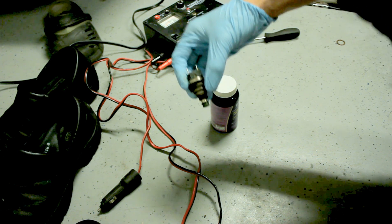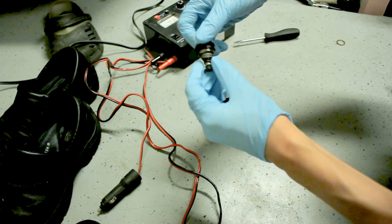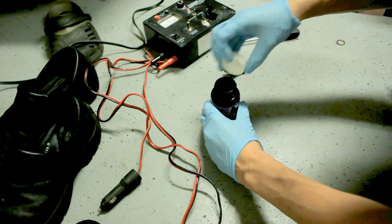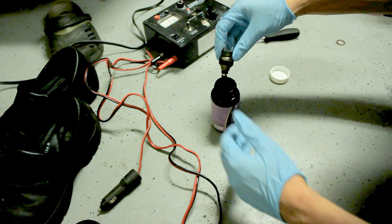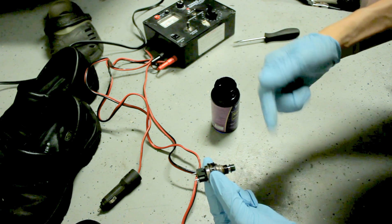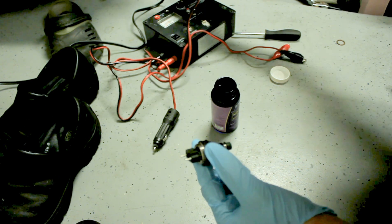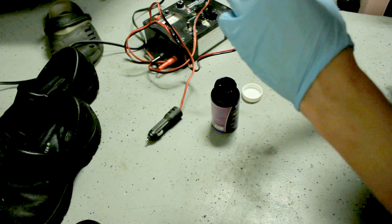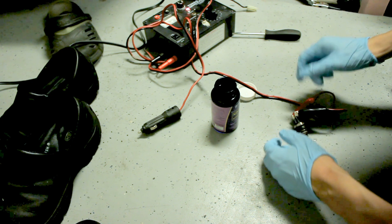Here we have the 1992 Dodge Spirit, single fuel injector, 2.5 liter non-turbo. I just wanted to see if it would pump 90% rubbing alcohol through it — red to the positive. I wouldn't do this at home; it can be kind of dangerous with electricity and sparks. I'm gonna grab a towel.